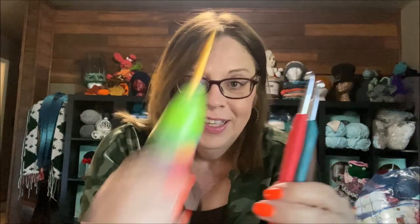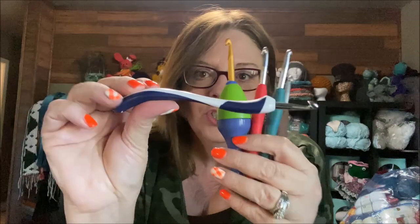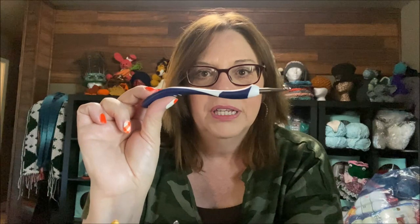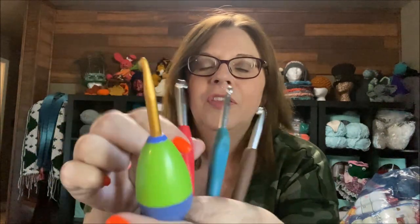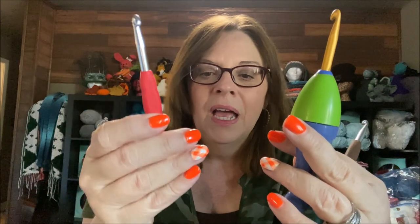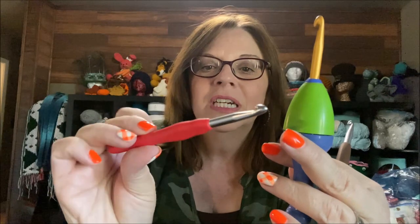This is my newest addition to the size six family. I've been testing it out and I'll talk about it more in a little bit. First, let's talk about these. This hook was just a generic one — I don't remember if it came with yarn I bought, or somebody gave it to me — but it is a short plastic J hook. I don't use it; I don't like the feel of it in my hand. I couldn't even tell you what brand it is.